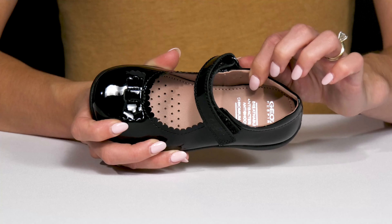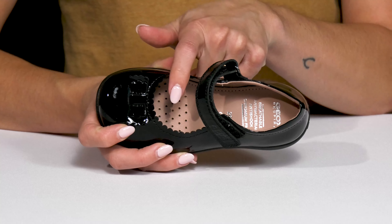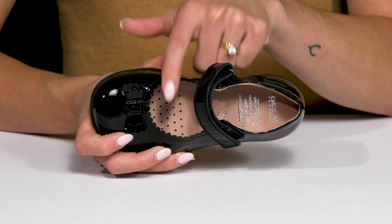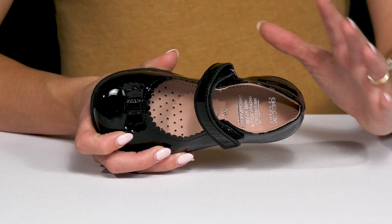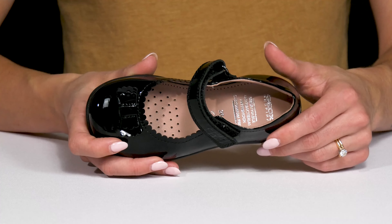The leather lining is soft against the skin. The leather footbed offers comfort and a lot of breathability with all these perforations. This Geox technology is actually really cool — it's going to absorb and expel any sweat, keeping their feet nice and dry, especially for an active little one.